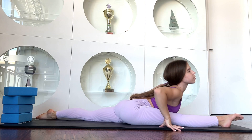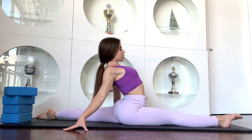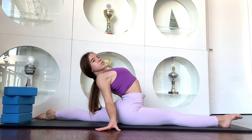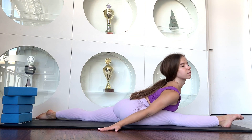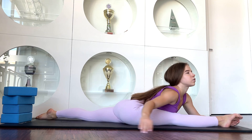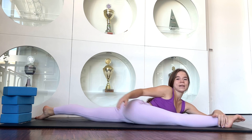One, two, three, four, five. And now try to chill in this position.